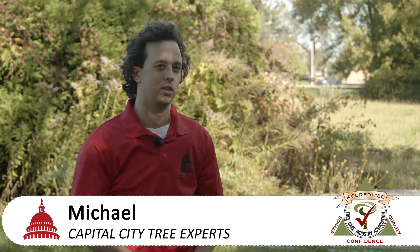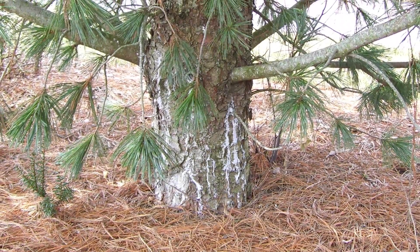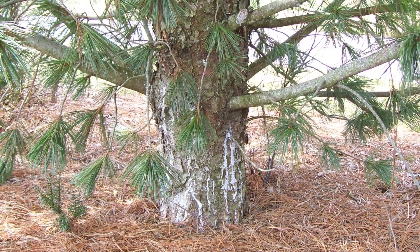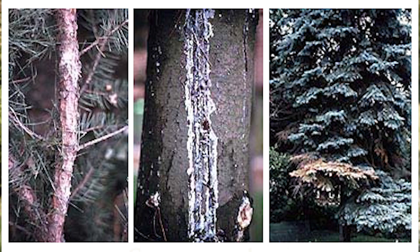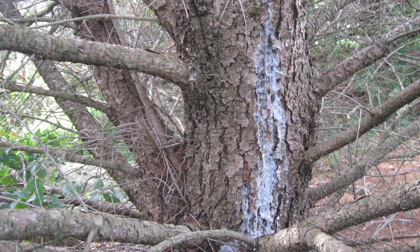Now Cytospora canker sets in. The canker we generally see around here affects blue spruce, and it's going to affect the lower branches first. You can notice it where needles start to turn brown, and often associated with that is the running of a whitish colored sap. What that disease does is clog the vascular system — it's not letting any nutrients go up or down. The tree's going to die.